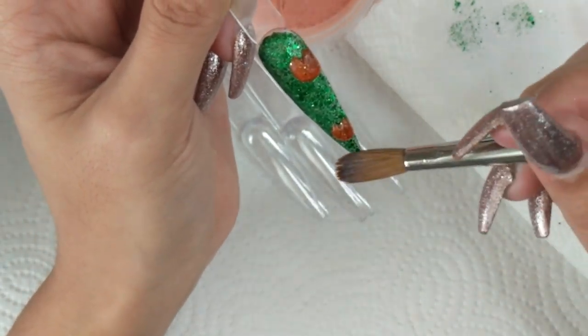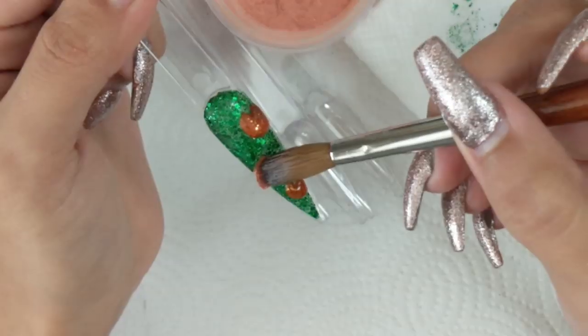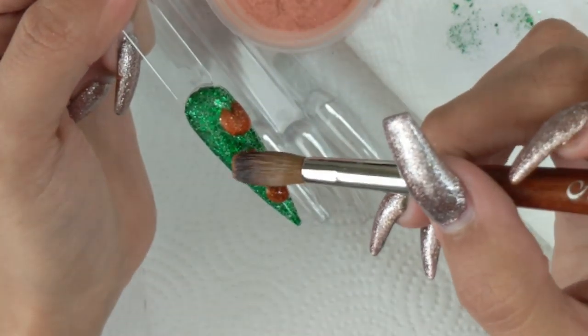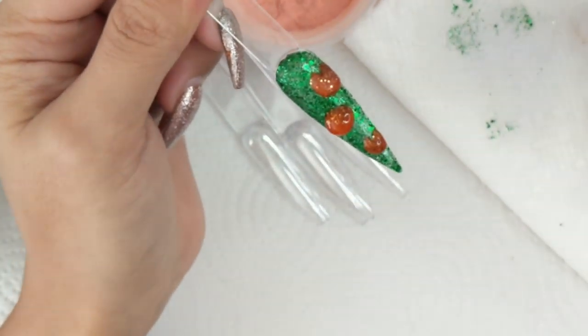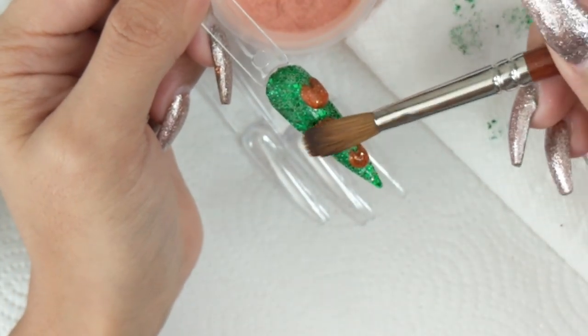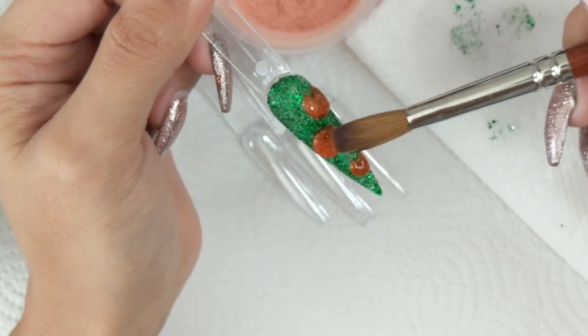When I put the beads I give it a few seconds and then pat it down just a little bit, and I start digging the top of the pumpkin because that's where I'm going to put the little stump — the little brown part on top of the pumpkin. I wanted to give it some space to make it look more realistic, and this orange is a glitter orange.